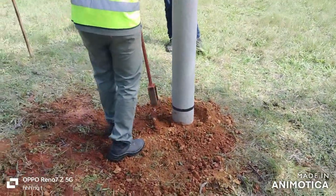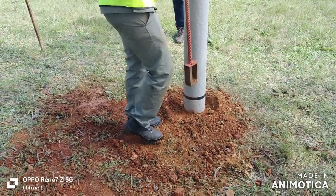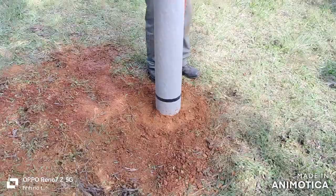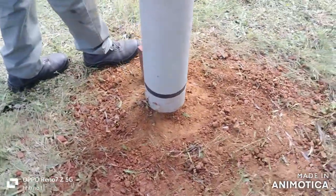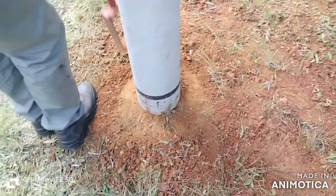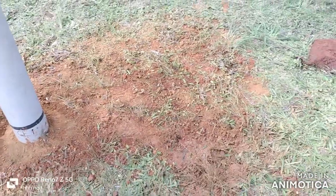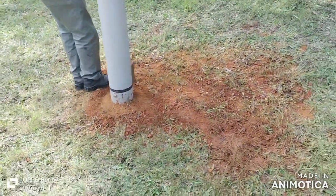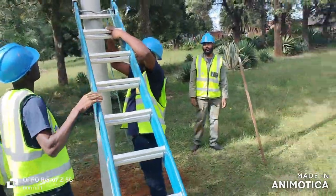We're going to put a ladder up quickly, lash it, and climb. There you can see the final product — nearly proper compaction around the pole. With your compacted layers you put all your soil back in this hole, just sweeping it out. Now we're going to climb the same pole.